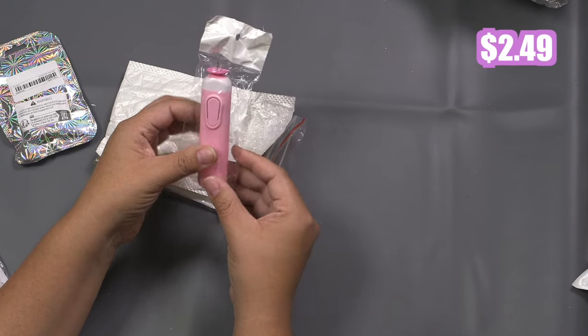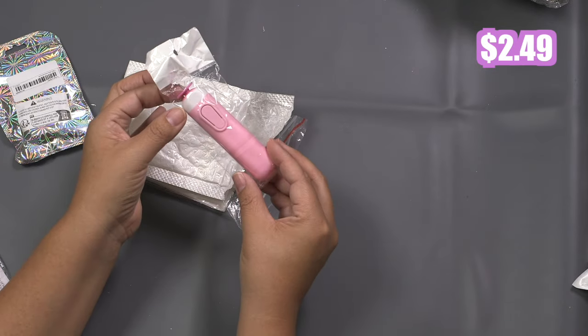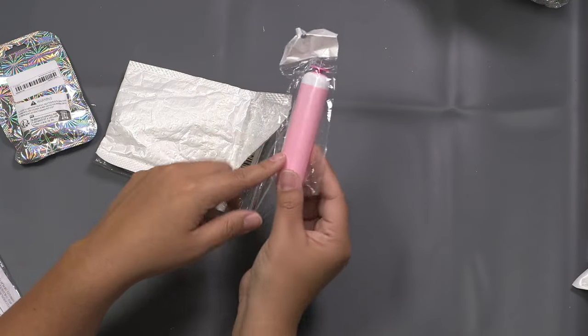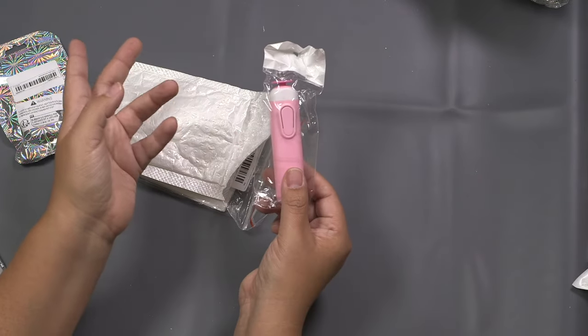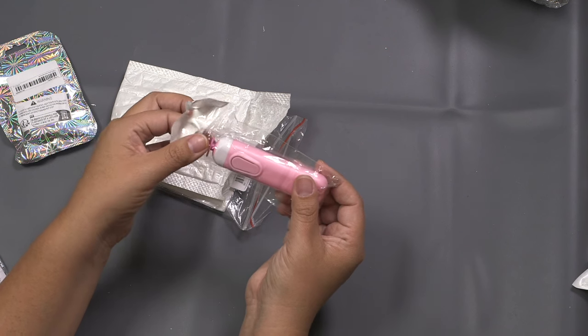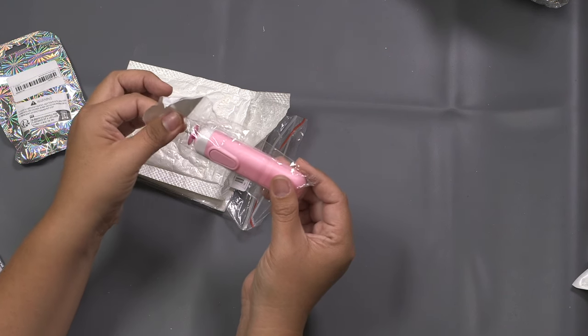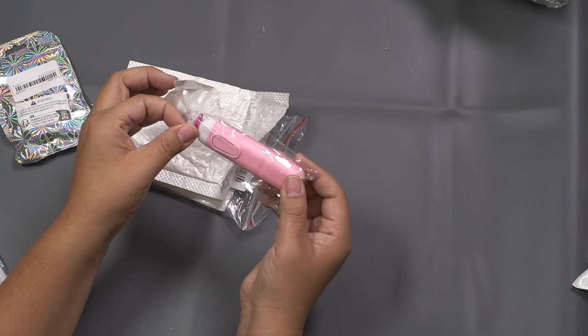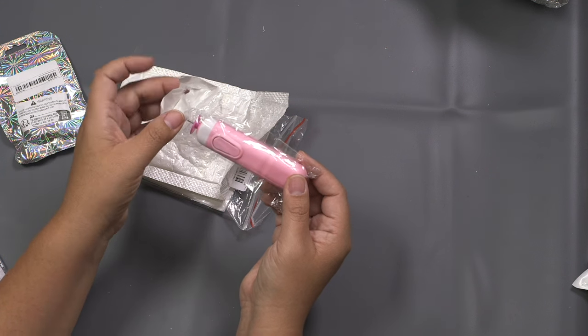So this is a paper quiller — battery operated. You put your paper on here and push the button and it twirls it for you. I just got this as a bonus because I've never paper quilled before. I think I'm mixing 'twirl' and 'quill' together — paper quill, sorry! We'll see if this is actually worth the hype and if it works or not.